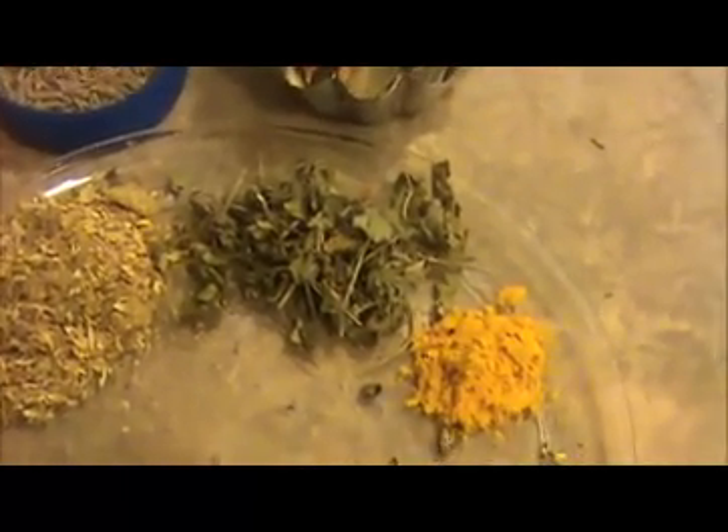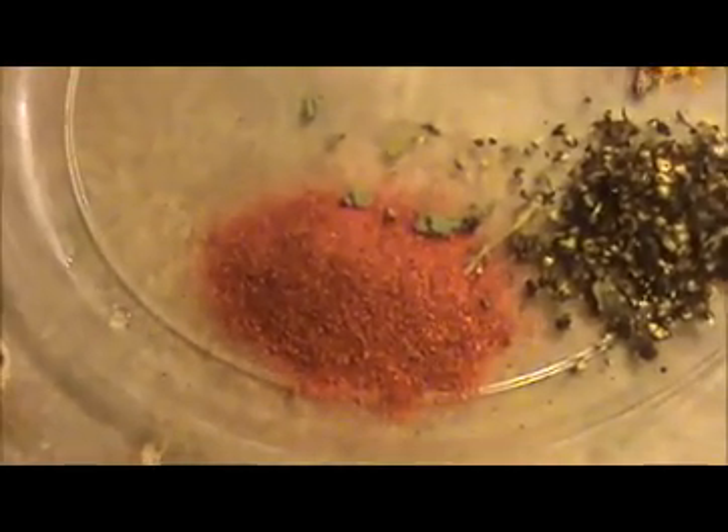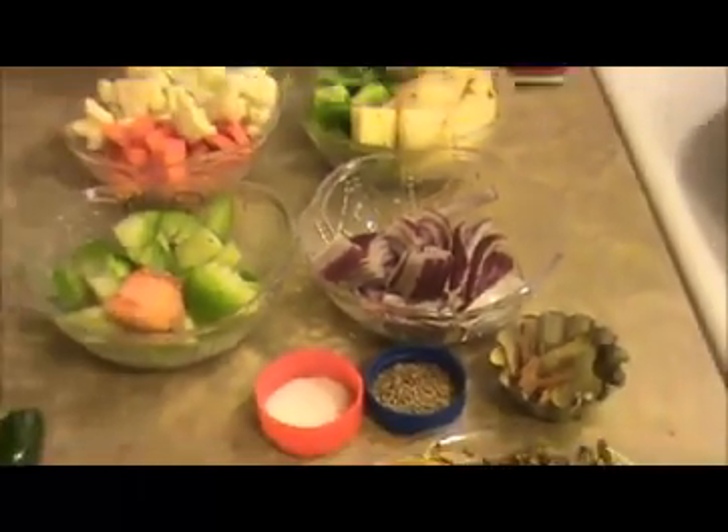And one teaspoon of cumin seeds, some salt as per taste, two green chilies, two teaspoons of crushed ginger and garlic, one and a half teaspoon of coriander powder, a small amount of kasuri methi leaf, one fourth teaspoon of turmeric powder, one crushed black pepper, one teaspoon of red chili powder, one teaspoon of lemon juice, four teaspoons of olive oil, and one teaspoon of fresh heavy cream.